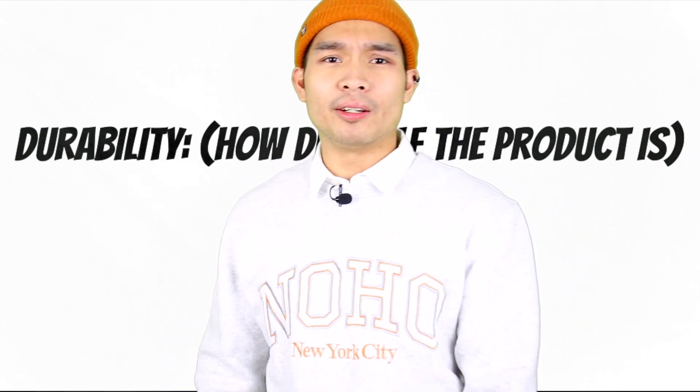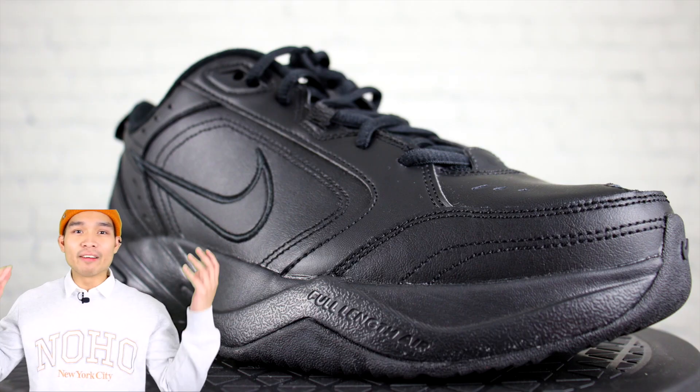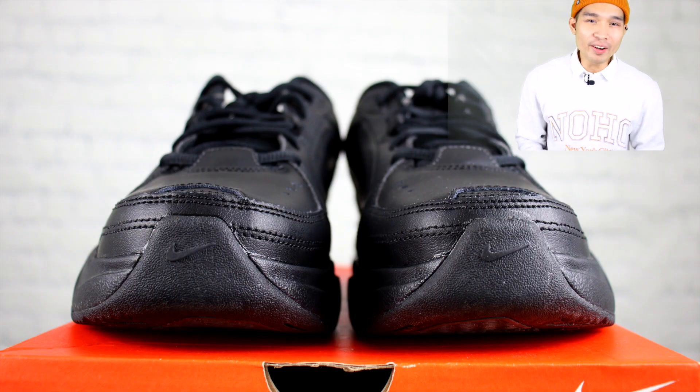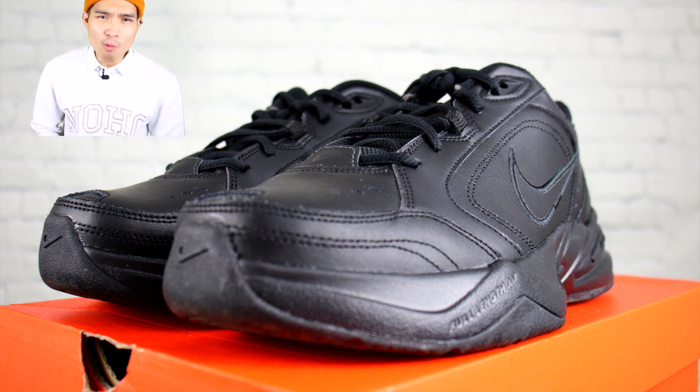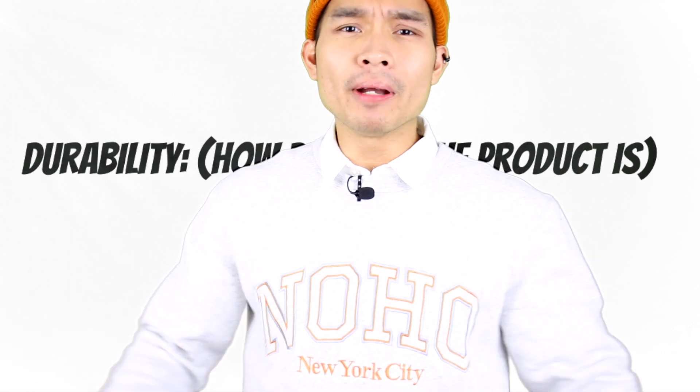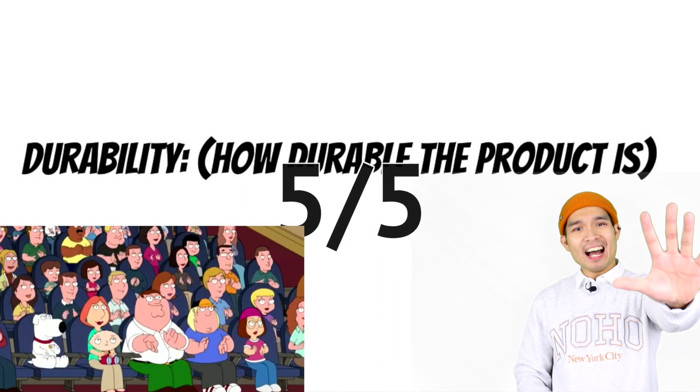Moving on to durability. Honestly, the shoe is extremely durable, as it's able to take a lot of scuffs and will for sure last a decade. Wearing these shoes just reminds me of when my dad used to beat me if I got B's in class. Even if World War 3 breaks out and nukes destroy the whole world, the only things that would survive are these shoes and Nokia phones. So since I can't give durability a six, I have to give it a five out of five.